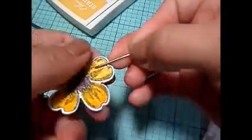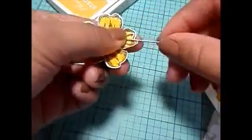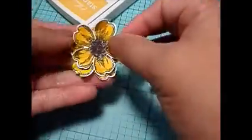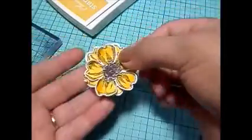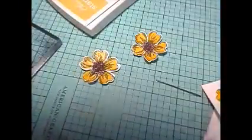I'm taking a thicker type of needle and just bending or pinching it there. Then I'll adhere another floral that I've already painted to give it a 3D look.